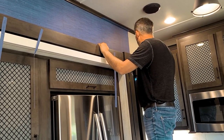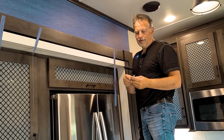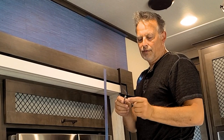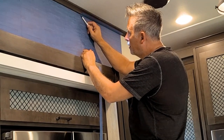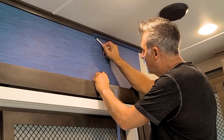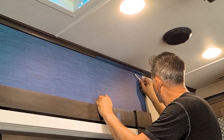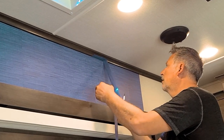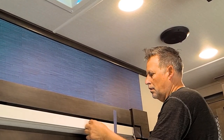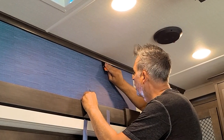Once I have it all in place, I come back with a craft knife — a sharp one you'd use for kids' crafts — with a really steep angle. That way you can get up underneath the trim and cut across. Then simply pull down, and I usually take the squeegee and seal down that edge one more time.